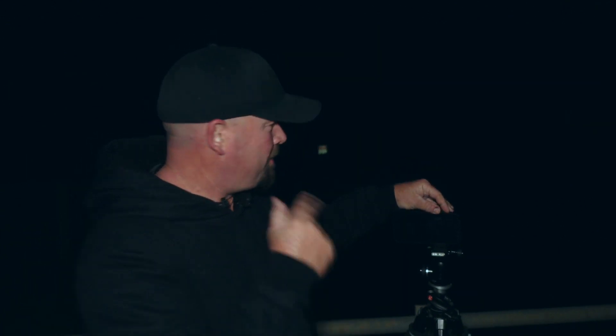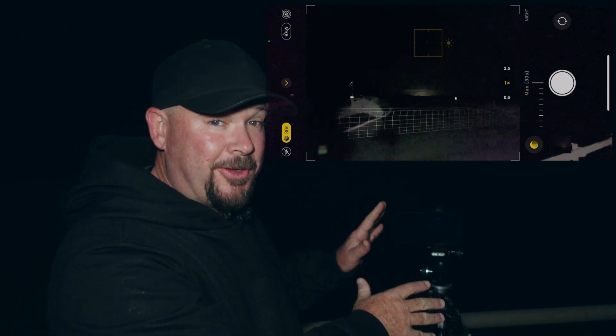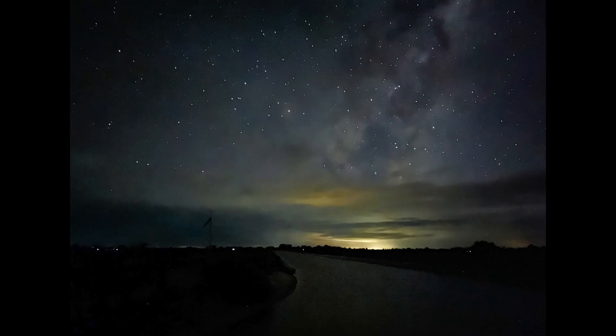So we've got the phone sitting on a tripod, pointing out to where the galactic core is rising above this channel of water. We'll set up the photo — go into night mode, touch on a star, go 30 seconds, and let it shoot for 30 seconds because it's on the tripod. That doesn't look too bad. You can see a bit of stars there, there's a bit of cloud, and the iPhone tends to add a little bit of haze to this sort of image. So we'll edit that up in a minute.